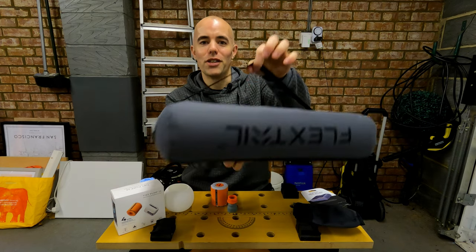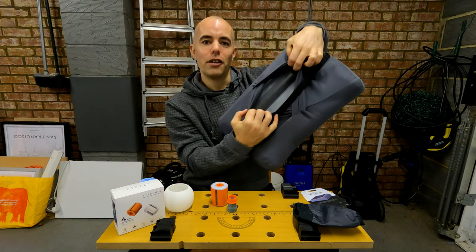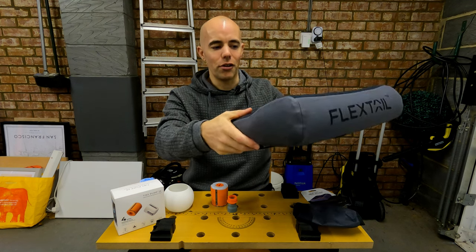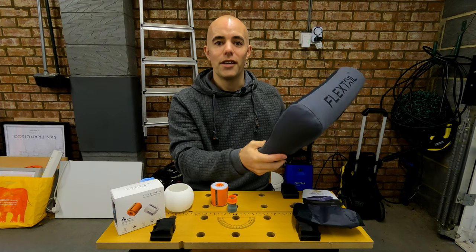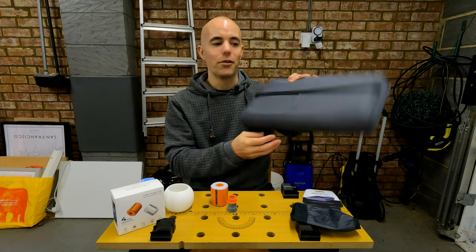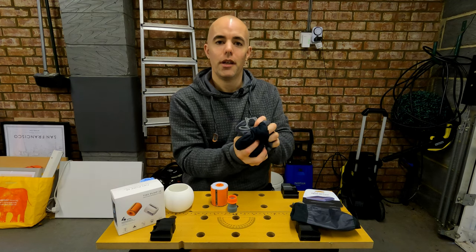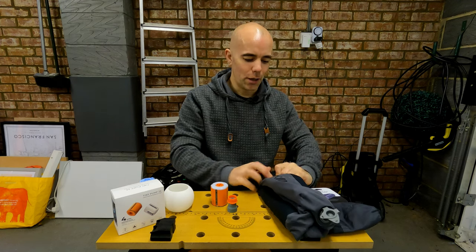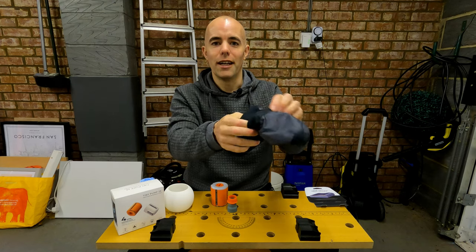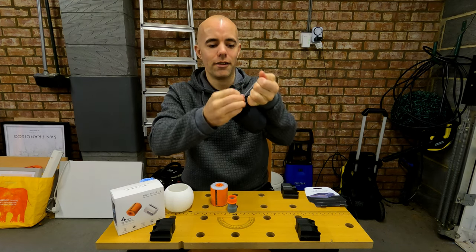Like many camping pillows it has an elastic strap on the back so you can slip it over your sleep mat to stop it falling off. It also has a removable liner — a fleecy, comfortable sleeve that goes over the inflatable part of the pillow which you can take off and wash, so you don't have to have a grubby camping pillow. It weighs 150 grams, which is in keeping with a standard lightweight camping pillow, and it packs down nice and small. You just pop out the bottom cap, squeeze all the air out, roll it up into a small sausage roll, and push it into its little storage sack with a toggle drawcord.